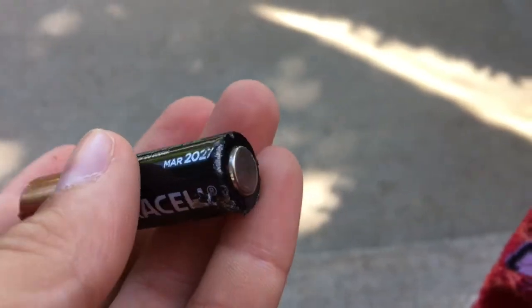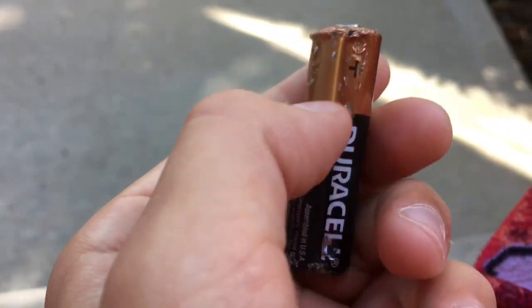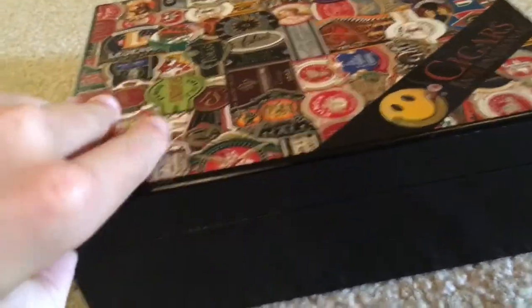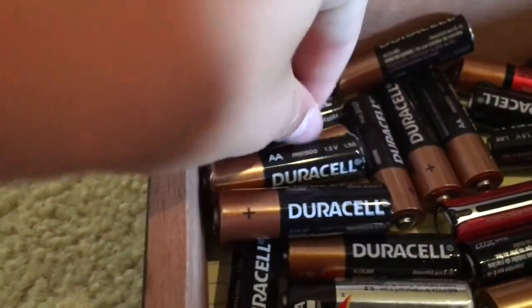This was a dead battery and it's all scuffed up on the top — pretty cool. This cigar box is pretty cool, but I don't use it for cigars obviously. Let me open it up and find the one that got scuffed up. As you can see, all of them are normal besides this one — this is the scuffed-up one.